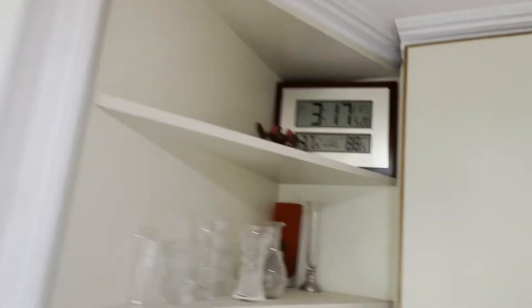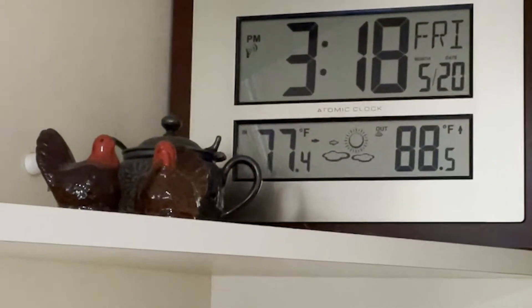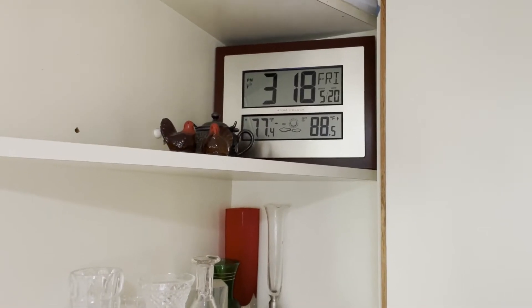They'll cook until after supper time. It's 77 degrees, mother. Oh my — in the house? Yes. Let's go turn the air on. Well, let's do. Come on.